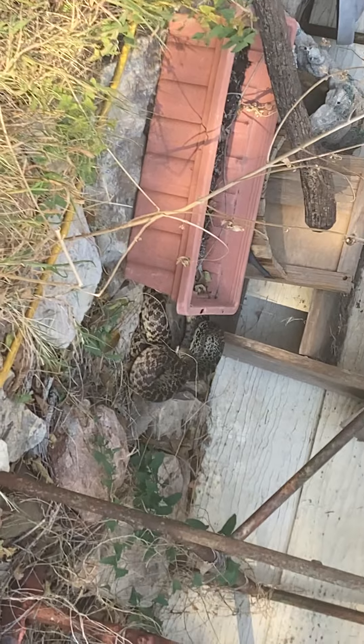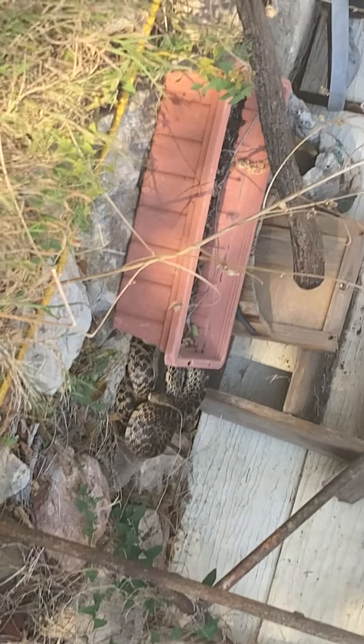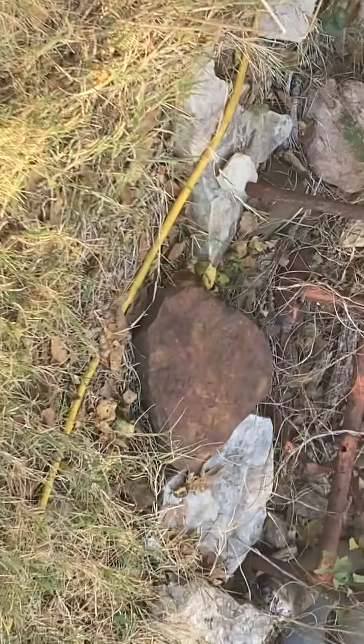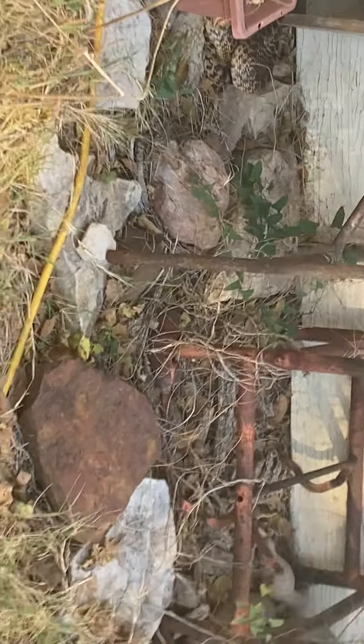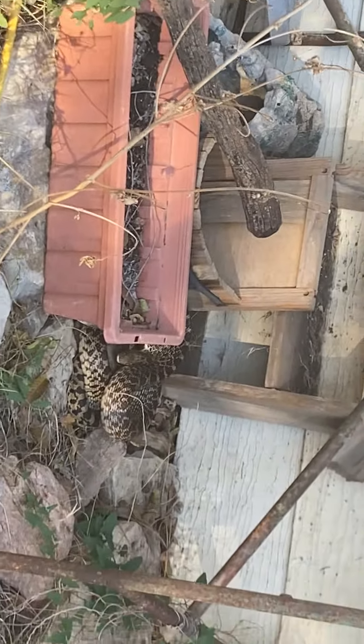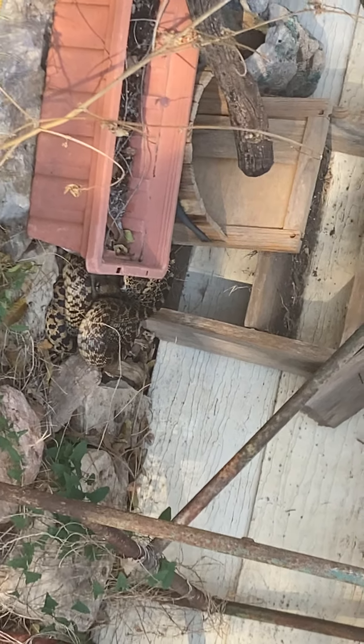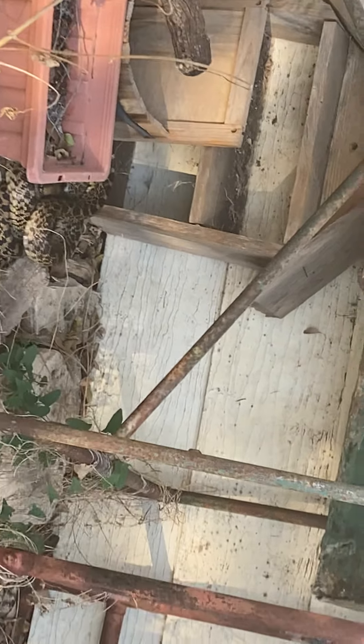Alright, settle down — don't be threatening me! She's a little faster than I thought she'd be. It's about 50 to 55 degrees out, but Jennifer said she'd been sunning all day, so she's warmed up. Getting a little closer — she's actually pretty fast. Earlier when I came up I thought she'd be really slow, so I just kind of walked up to her and she struck out. Pretty fast, so I'm glad I was out of striking distance.